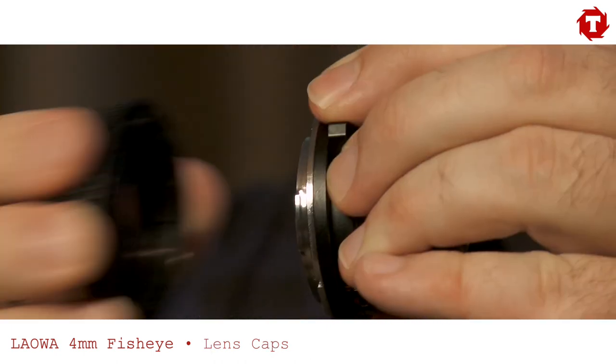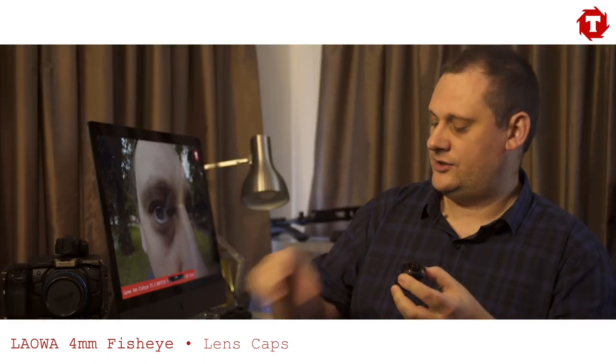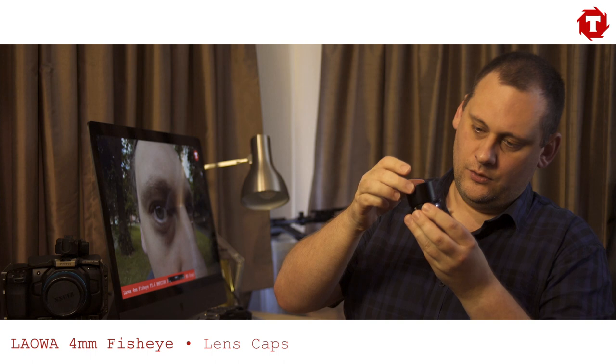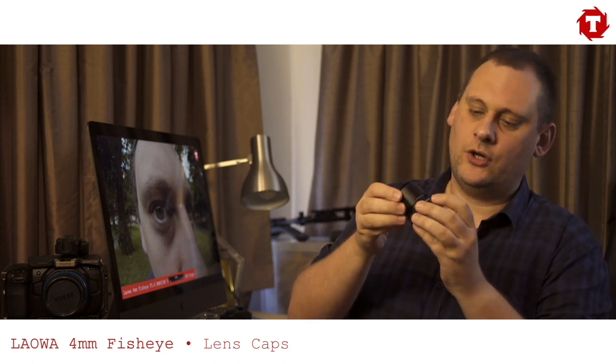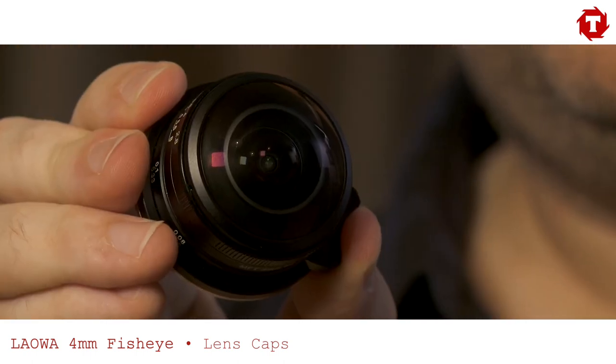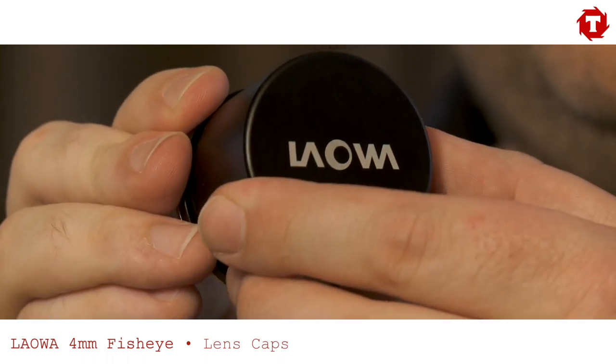It comes with two lens caps: a rear plastic lens cap which is fairly standard, and a larger metal cap which drops onto the front of the lens. There is a little cutout because of the focus nub. I'll be honest — when we were using this I was terrified it was going to fall off, but in all the days of testing it never came close to coming off.